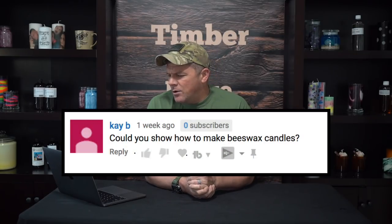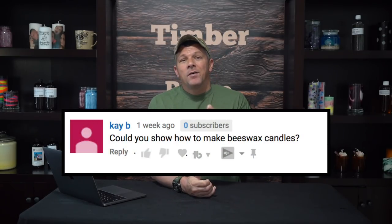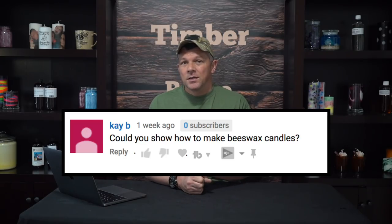Kay asked if I could show how to make beeswax candles. That is definitely on the list — I can't say exactly when, maybe next week or the week after, but very soon I will definitely be doing a beeswax candle tutorial.